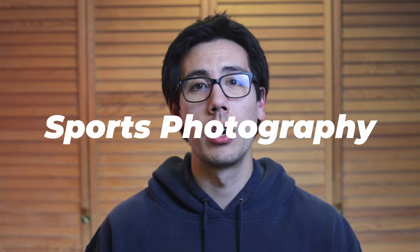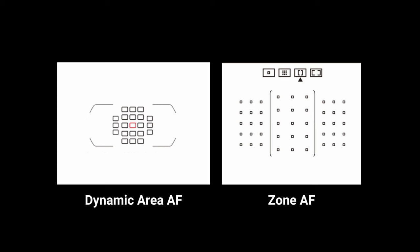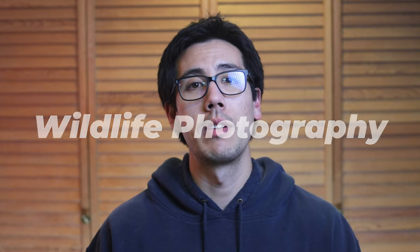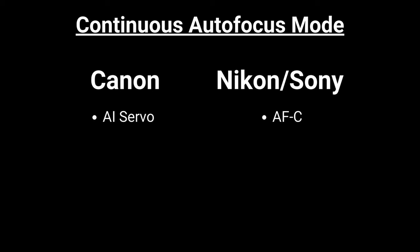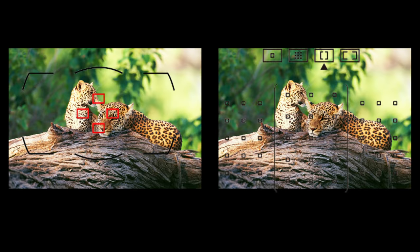For a sports photography scenario photographing a fast-moving athlete: the recommended autofocus mode is continuous autofocus, and the recommended autofocus area mode could be dynamic area AF or zone AF depending on your camera brand. For a wildlife photography scenario photographing birds in flight or moving animals: the recommended autofocus mode is continuous autofocus, and the recommended area mode could be group area AF or zone AF, providing good area coverage to track fast and unpredictable moving wildlife.